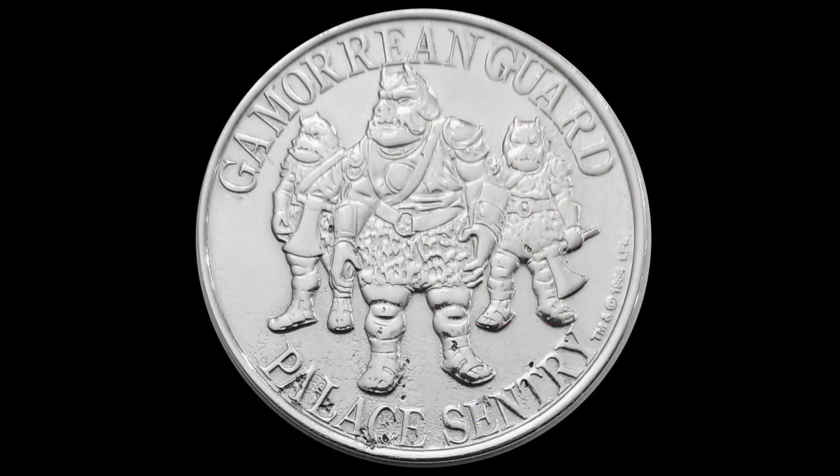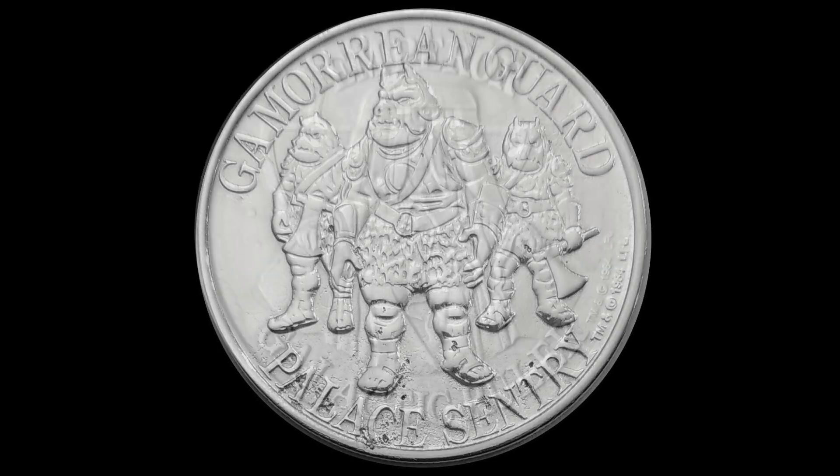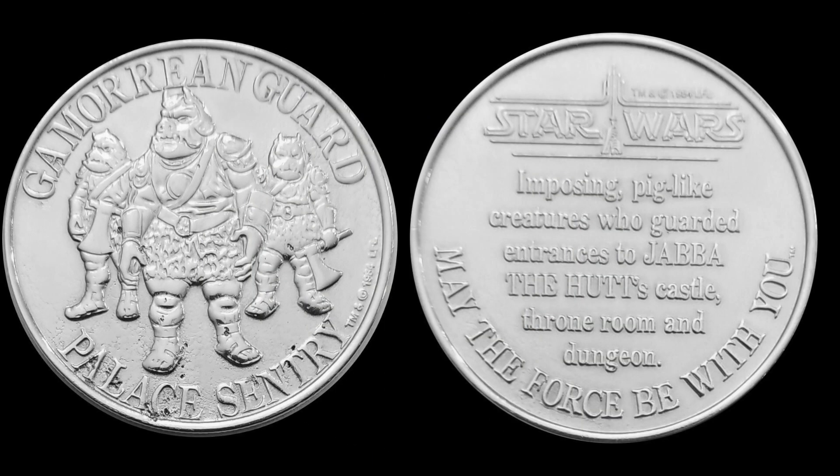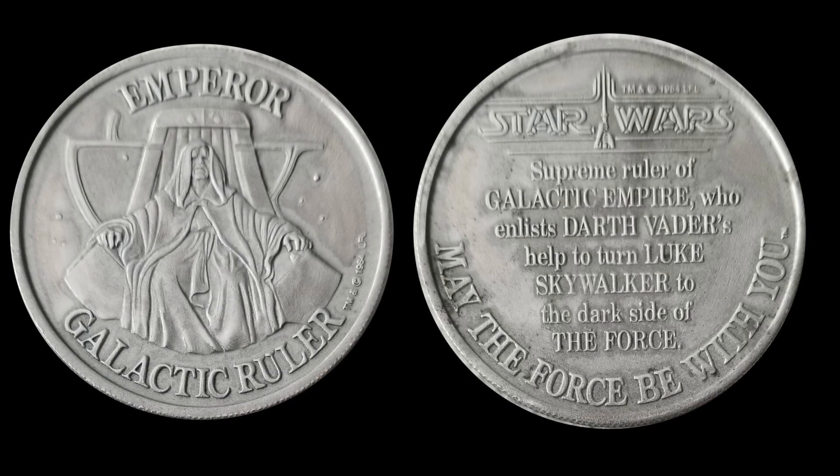Before we get started, we should look at the design of the actual coins. Now there are some variations, but generally speaking, on the front of the coin there's a picture of the character in the center, their name is at the top, and there's a description of what they are at the bottom. On the back, there's a short blurb about the character, there's the Power of the Force logo at the top, and a May the Force Be With You message at the bottom.